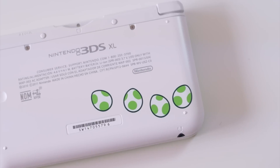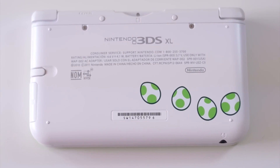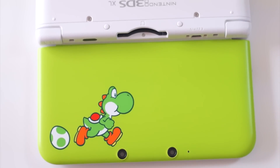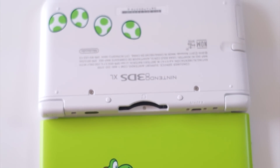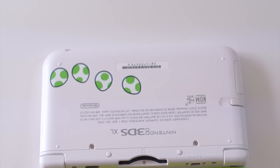A quick close-up of the back shows the four Yoshi eggs, and other than that it remains extremely similar to the white 3DS XL. Here's a quick pan shot of the entire device when it's fully open. Unfortunately, unlike the Pikachu 3DS XL — when you open that fully it created a full image — this one just has two separate images.